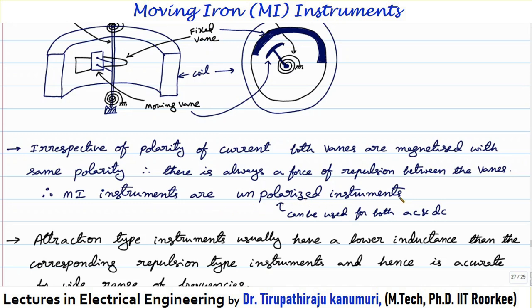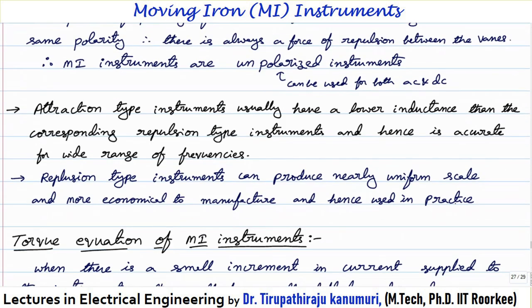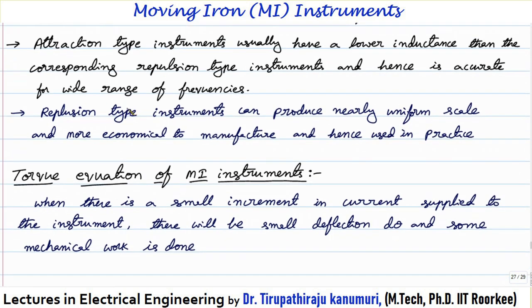Moving iron instruments are called unpolarized instruments. Unpolarized means they do not depend on polarity — they can be used for both AC and DC. Whereas moving coil instruments are polarized instruments, meaning they can work for only a particular direction of current and can be used only for DC. The attraction type instrument usually has a lower inductance than the repulsion type, and hence it is more accurate for a wide range of frequencies.